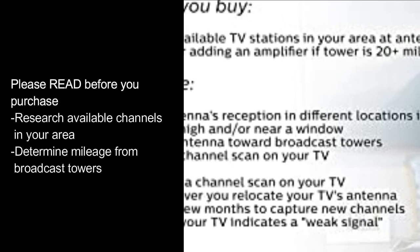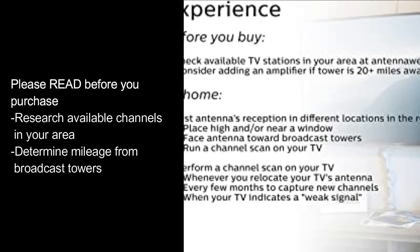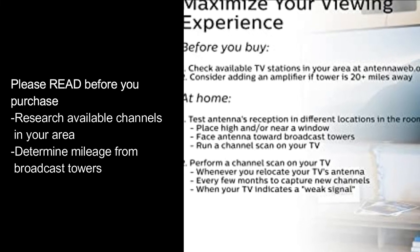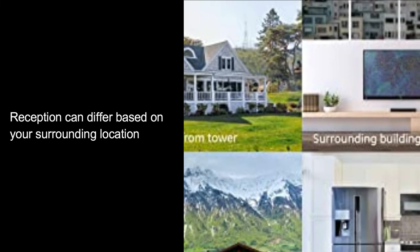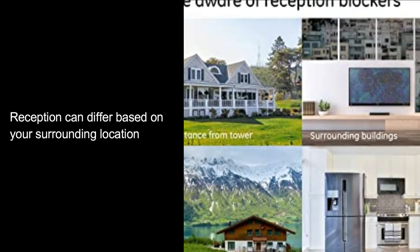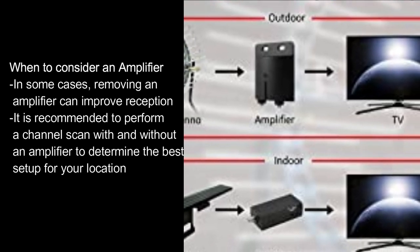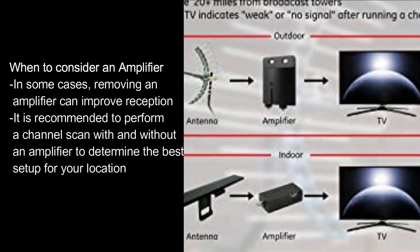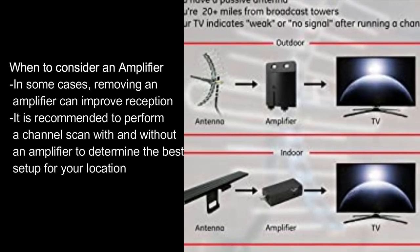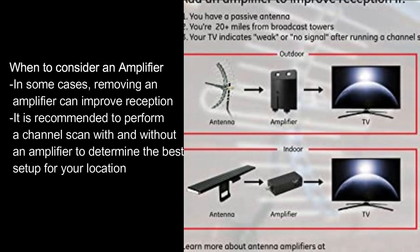Please read before you purchase: Research available channels in your area and determine mileage from broadcast towers. Reception can differ based on your surrounding location. When to consider an amplifier: in some cases, removing an amplifier can improve reception. It is recommended to perform a channel scan with and without an amplifier to determine the best setup for your location.